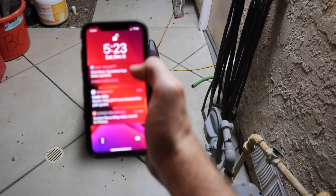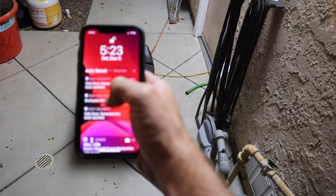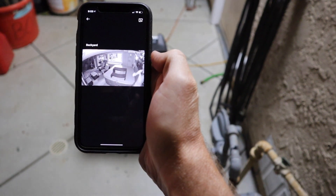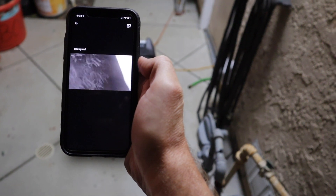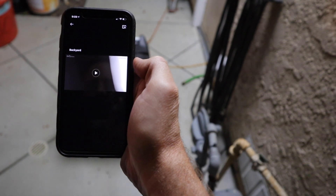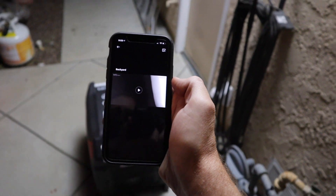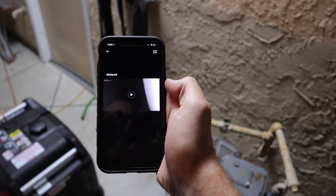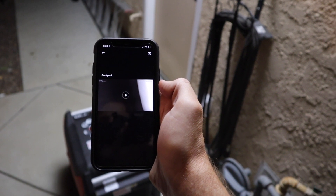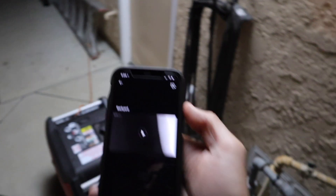We got three notifications, including 'backyard motion detected' — which is the one we're concerned with. We actually did get some footage transmitted before I managed to reset the camera. So if somebody does know to push that little button to disconnect the camera, it still gives you a little bit of time. Not perfect, but good to know.